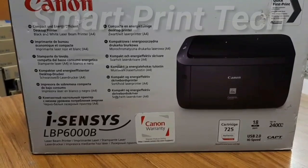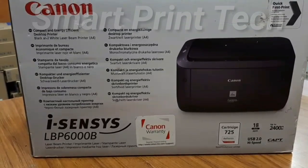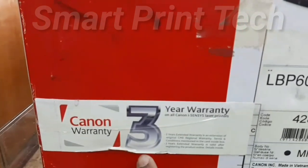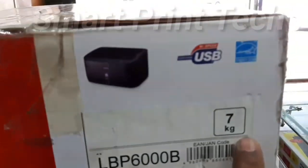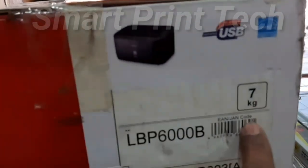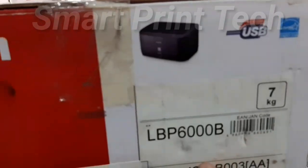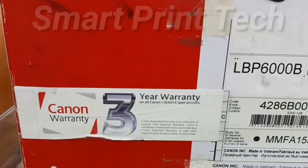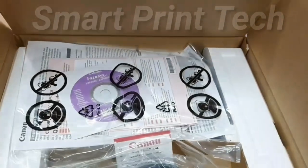Print resolution is 600 x 600 dpi and the printer duty cycle — the company states it can do up to 5000 prints per month. The printer's total weight with cartridge is 7 kg, and without cartridge approximately 5 kg. It comes with a 3-year company warranty.